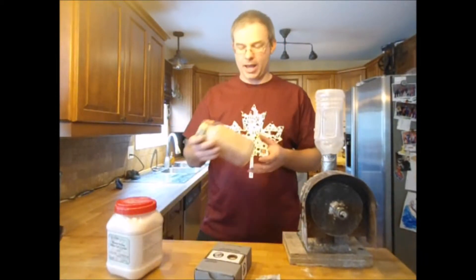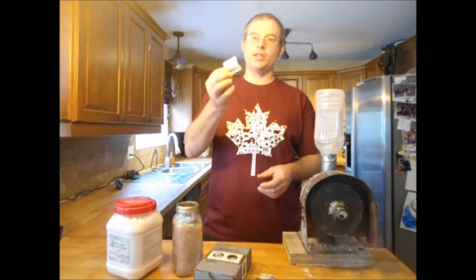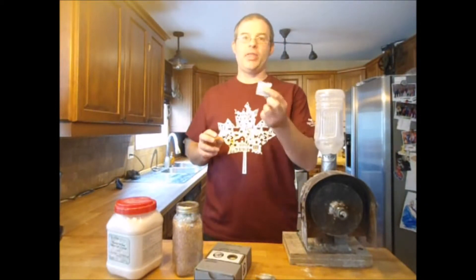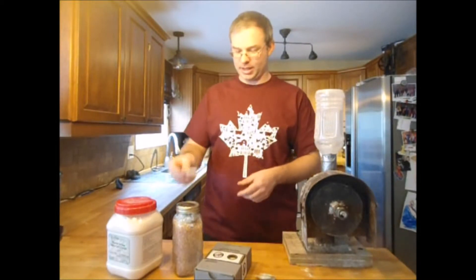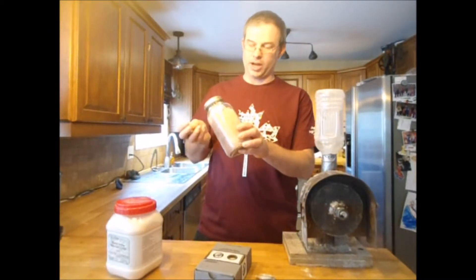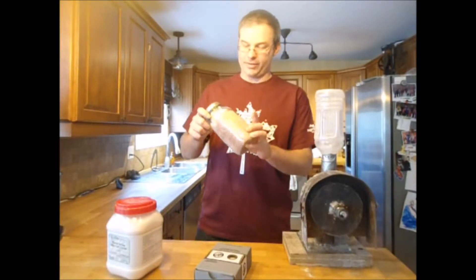My preferred way is to use silica crystals. These are the things you may have noticed when you buy some electronics or tools — you get these little packets. That's exactly what that is, that's silica gel. And this is, in fact, a whole bunch of the silica gel packets. Here's some more that I haven't yet fitted in. When I get those things, I'll salvage them.